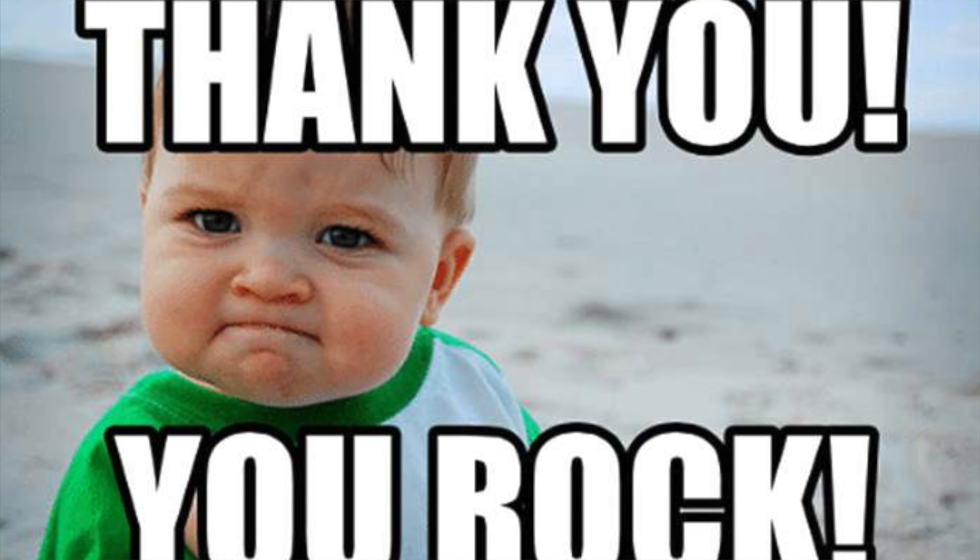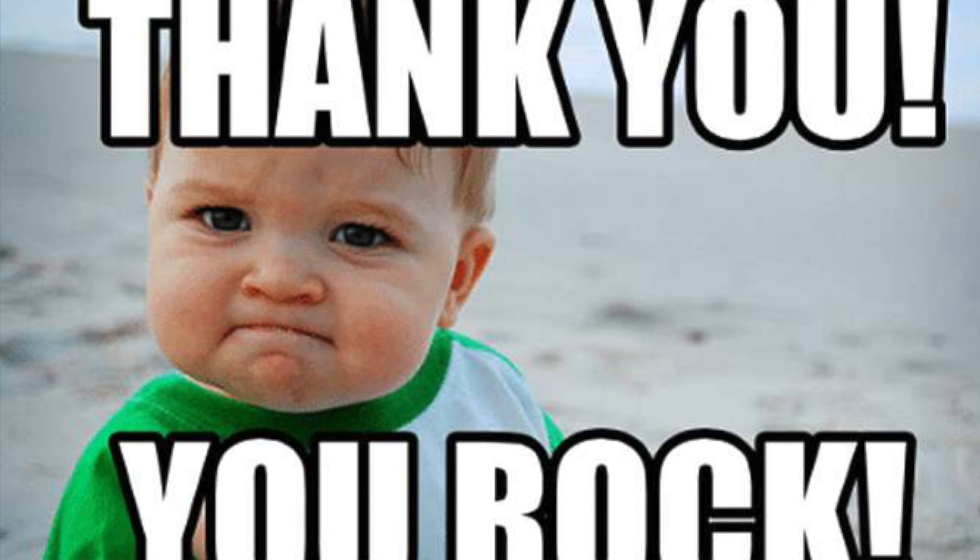What's going on guys? Sean here from olightstore.com and we want to thank you guys so much for an absolutely incredible 2018. We did come out with a ton of new products in 2018 and we thought we should go over those month by month, so let's take a look at everything that Olight did in 2018.